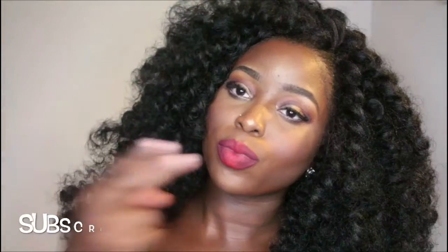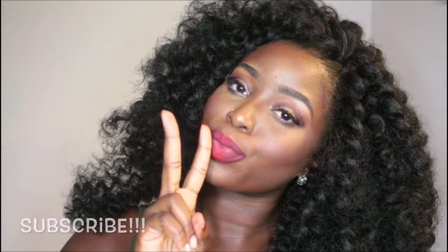I did my own hair and did a tutorial on it in this video — I'm not sure if I'll post it, but let me know if you'd like to see how I did it. Thanks for watching!